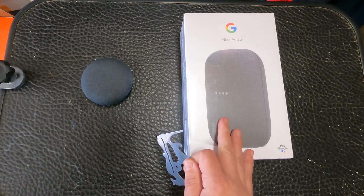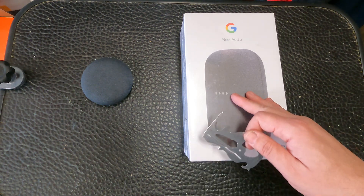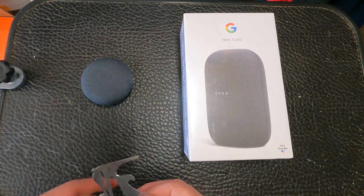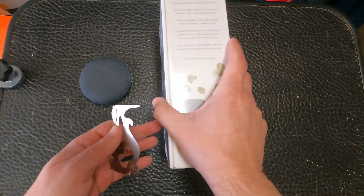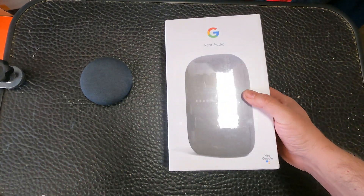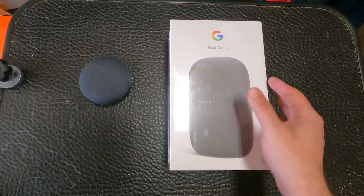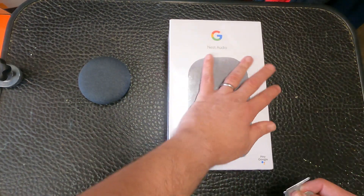So I decided to get this one — I bought it from eBay and I paid about 70 dollars for it. Someone was selling it there. We're going to open it up, look at the size difference, and then compare the decibel levels between the two.